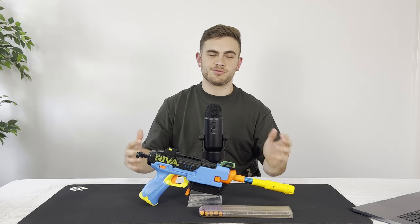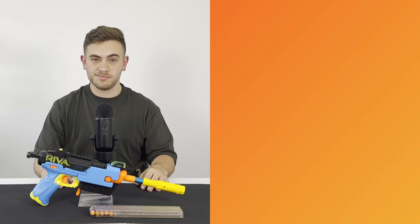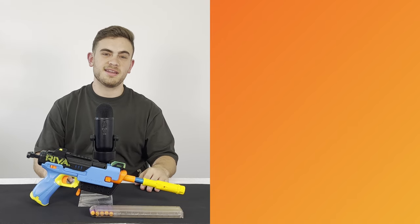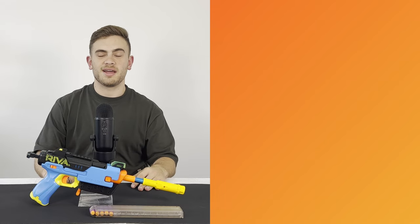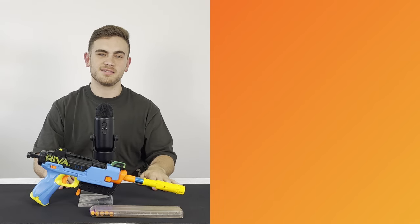Thank you so much for watching, guys — I truly appreciate it. If you want to catch up with me when I'm not making videos, you can check out my Facebook and Instagram links in the description. If you're in Brisbane and you'd like to attend an event at the Brisbane Area Nerf Group, a link will also be in the description. I've got two videos on the side for you — one is the last video on my SMG Gear Up Recon, as well as some gameplay from my last event. Until next time guys, I'll see you in the next one.